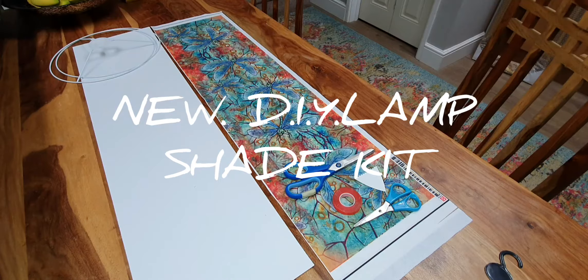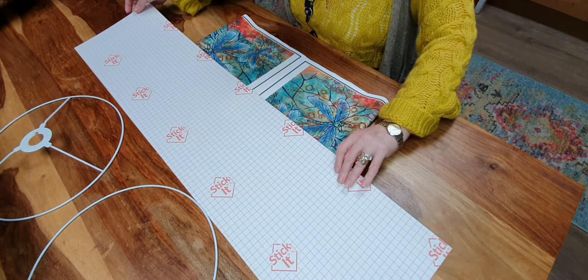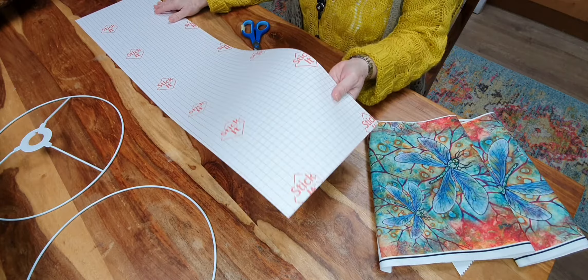Hi everybody, I'm Linda Ravenscroft. This is a quick video about making the lampshade — I hope you can follow it. This is your basic kit. I'm not going to talk too much over it because some of it's pretty self-explanatory and there are full instructions in the kit. So I'm just gathering some bits together here so that you've got them ready to make your lampshade.